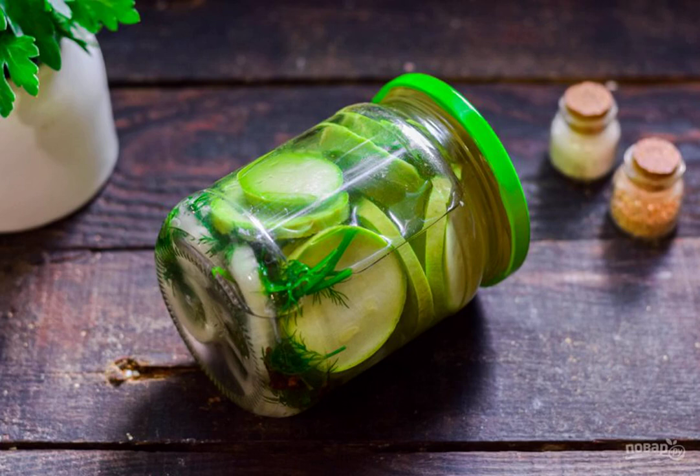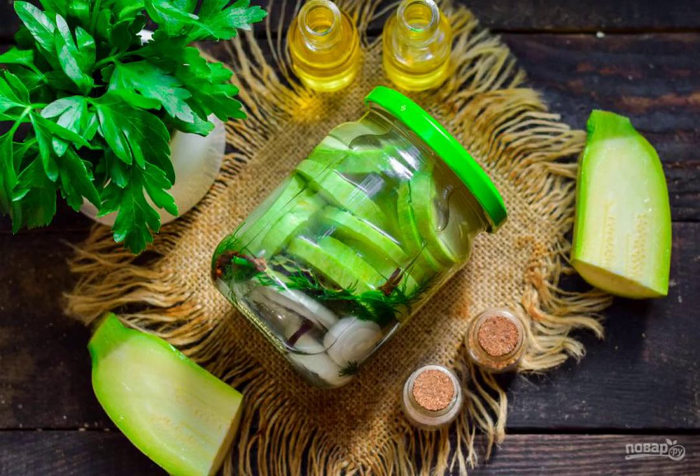Pour the marinade into the jar and immediately roll it up. Put it upside down, wrap it up, and leave it for a day. Store the zucchini in the cellar. Bon appétit!